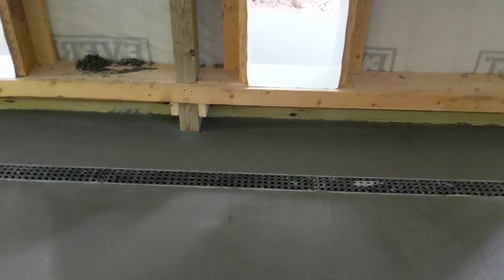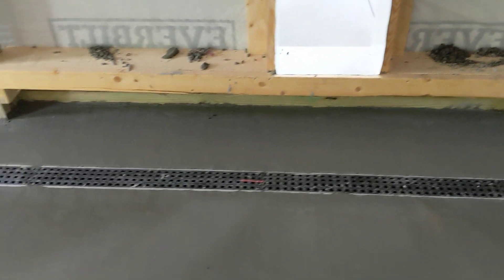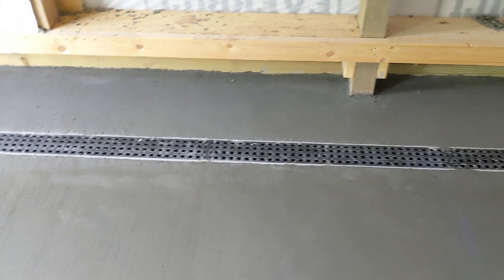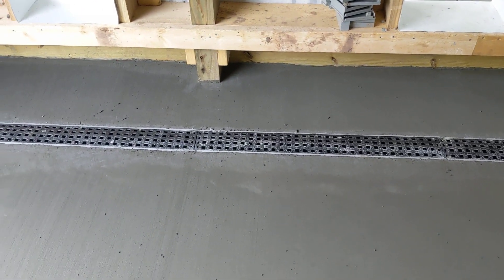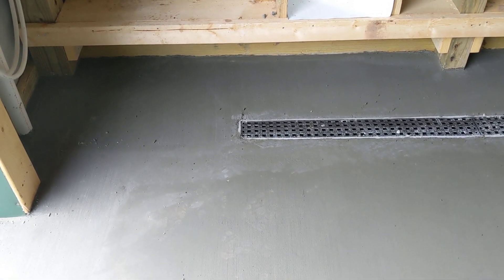I don't know how it comes through on the video, but the concrete pitches toward the drain from both sides. The back is pitched down from the wall, and then inside the room ten feet out toward the drain.